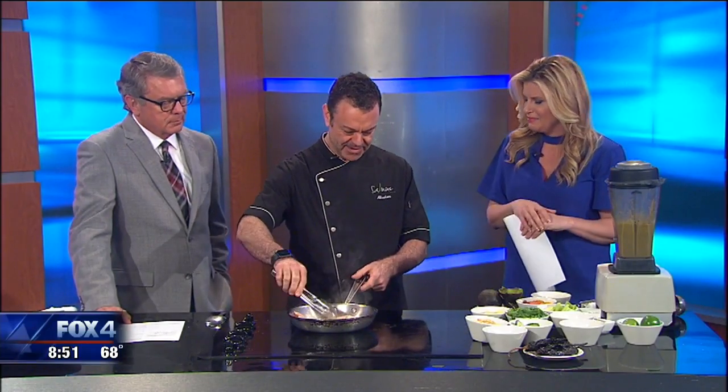You know, I always wonder when I do shrimp, what can I put with them? And you've got a perfect idea. Well, this is a light recipe, perfect for the summer, super easy to make and very quickly. Okay, so you've got them cooking up. What are they cooking in?